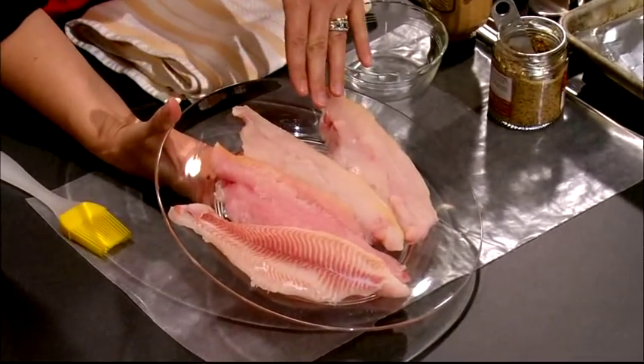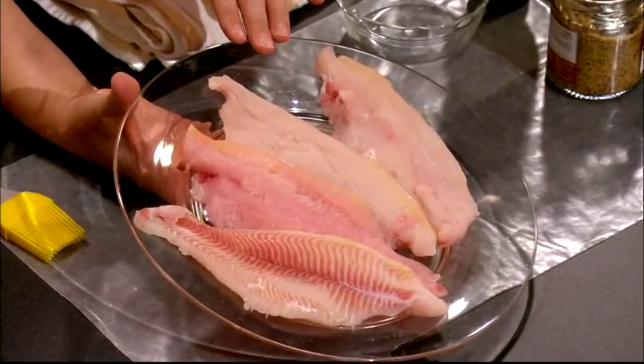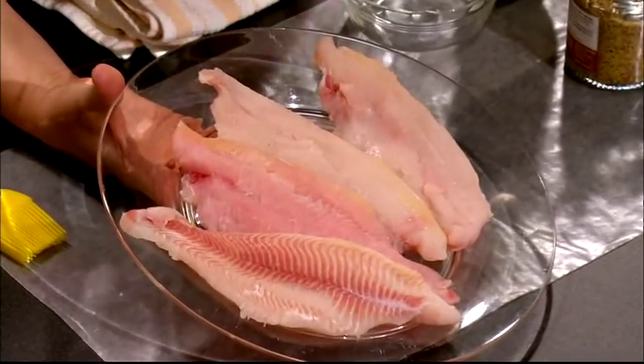We have our flounder filets, and you can see they're nice and beautiful, so we're ready to go. You can use any type of mild whitefish that you might have or that you like as well. So this is a great recipe — it's really versatile, and you can just kind of adapt it to whatever you and your family like.